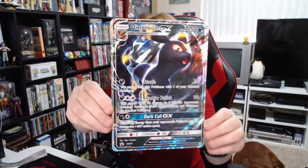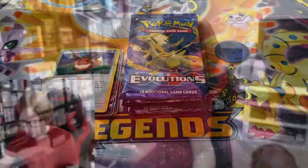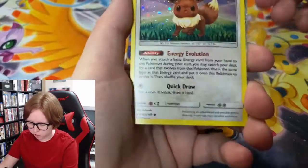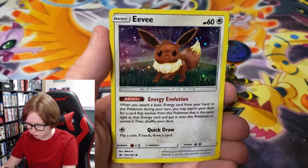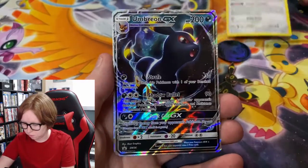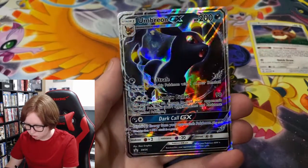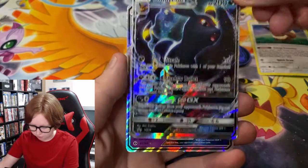Alright, so we got everything out of the box. Here is the Jumbo card — very cool, centering's not great, but they're just neat to have. And then we also have some promos here. Actually, I think only one of these is a promo. Here's this Eevee, holo from Sun and Moon base set. And then we also have this Umbreon, which is an actual promo — so that's really cool. I have another promo for my collection, and I'm very happy to have that.